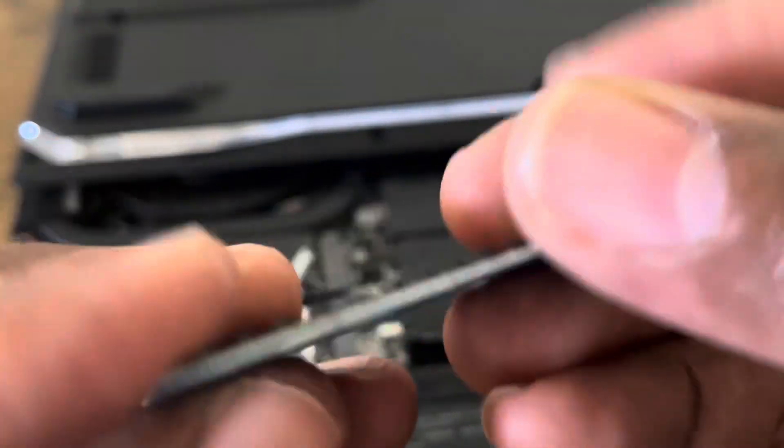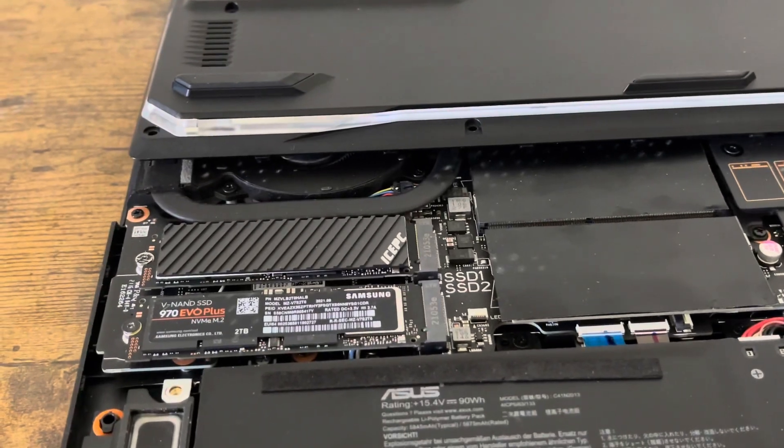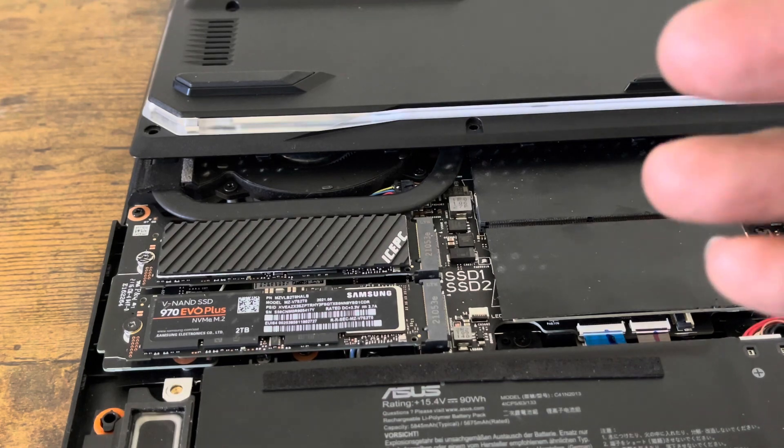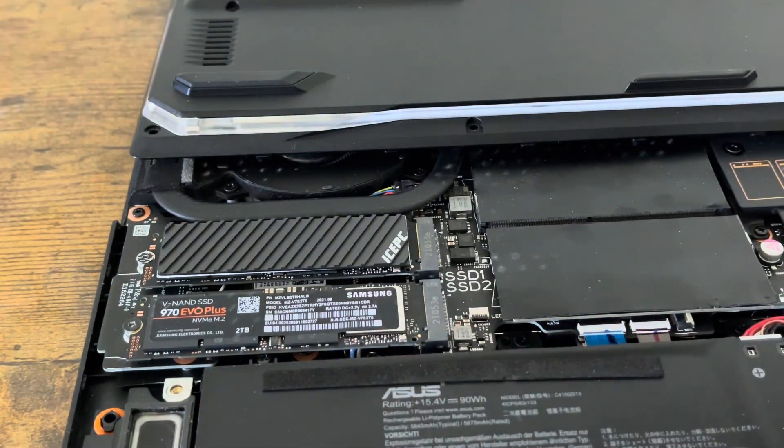All it takes is just one slap on and that's it. I already installed it, so I'm going to make it very quick and painless for you guys. Let me know if there's any heat sink you're curious about and want to see if it'll fit inside this Asus G15 Advantage Edition laptop — leave it in the comments and I'll check it out for you guys.